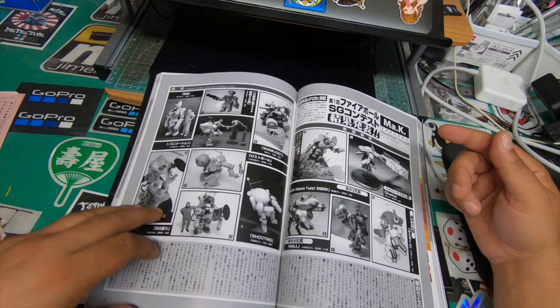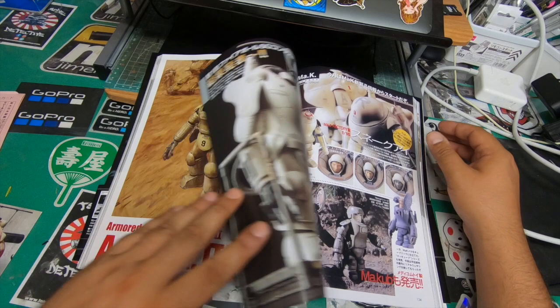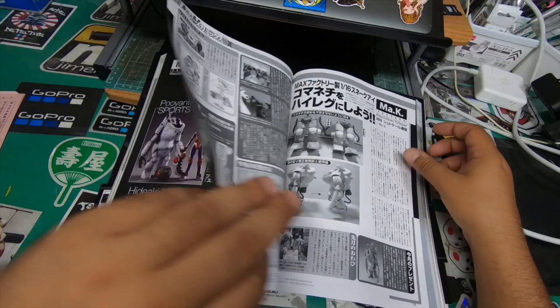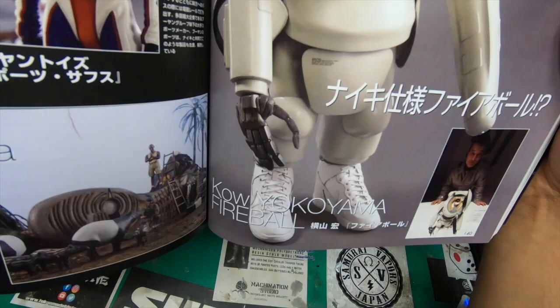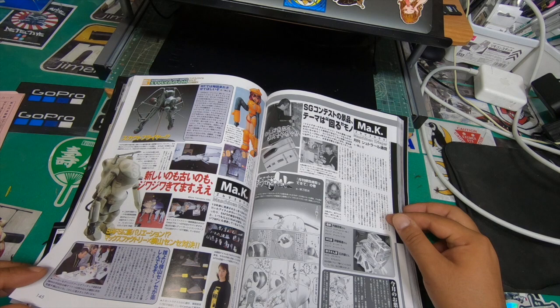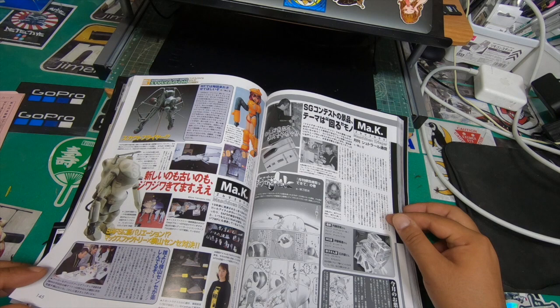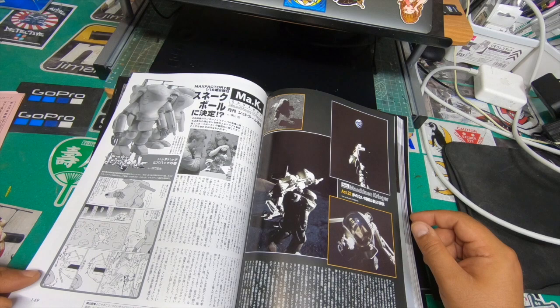There are some bits and pieces in here you can actually take notes from because it's got modding tips and tricks on how to do certain things. This thing here is called White Dunk Evolution of Icon — that is sick, it's got Nike shoes. That's crazy but I like it, it's so cool. Camel, the Lunar Pond — oh wow, how did he do that? It's floating — ah okay, I see the wire now. Oh that's dope!